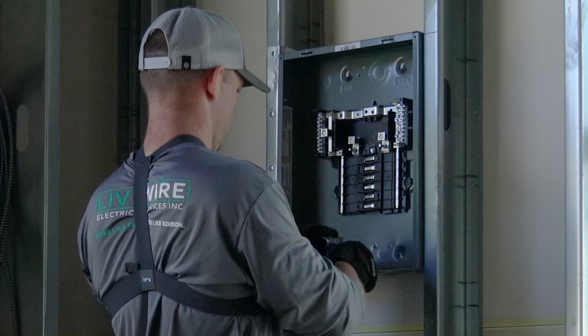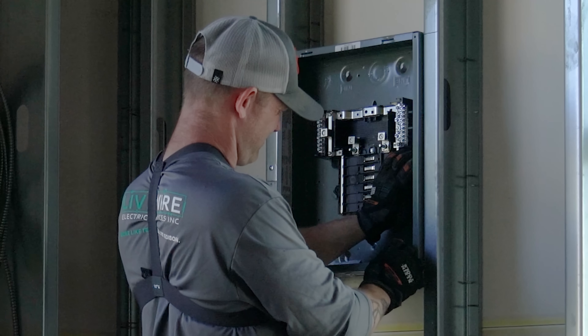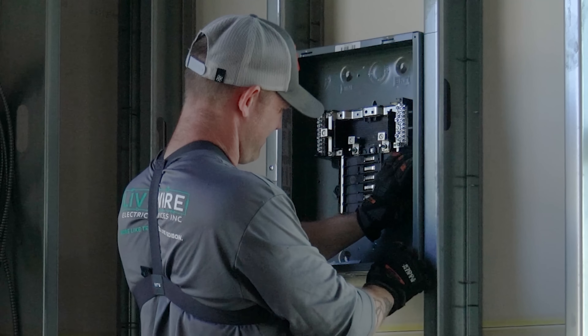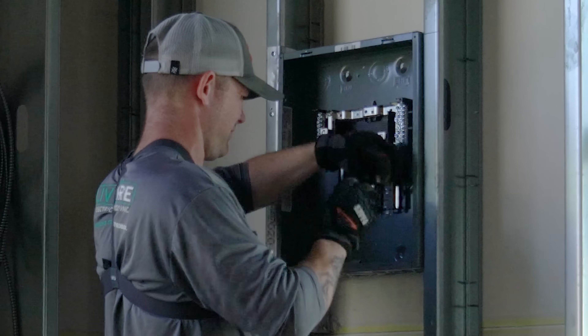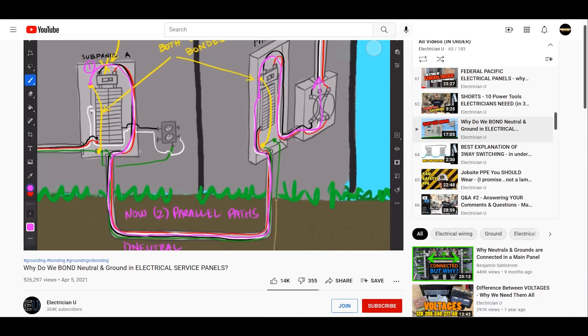Since this is a Square D QO enclosure, I had to get a separate ground bus and install it in the enclosure. I'm not putting the green screw in. Make sure you don't bond your neutrals and grounds together unless you are out at the service. This is a sub-panel — sub from where our main disconnect is for the service — so I do not put that green screw in. I did a whole video on why we bond when we do bond, covering transformer applications, services, objectionable current, with cited code sources. Go check that out.